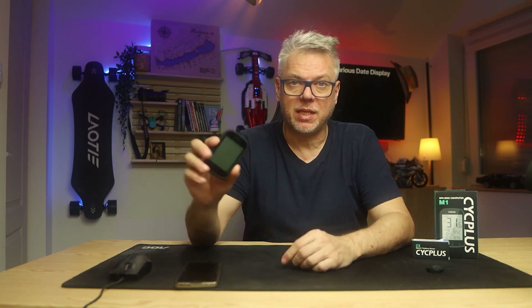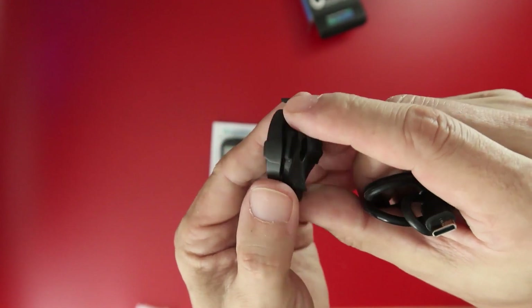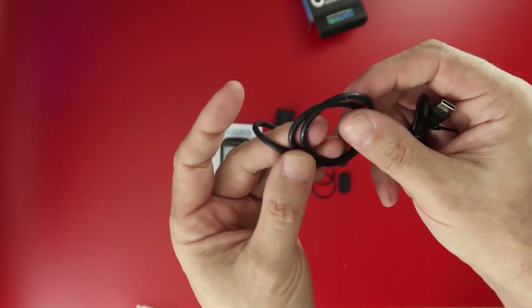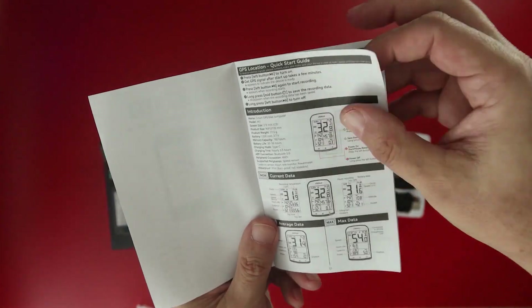We don't find too many accessories. There's a very simple mount included, which can be used to attach it to the bicycle handlebars, along with a rubber strap to secure this mount, a USB-C cable for charging, and we also find a manual, which will be important because it contains quite a lot of information that we need to know.